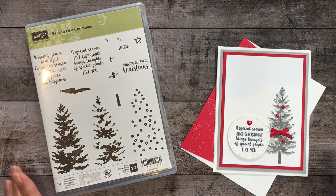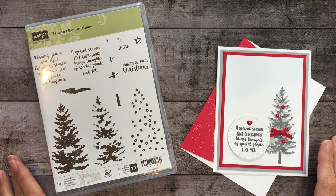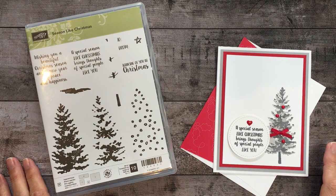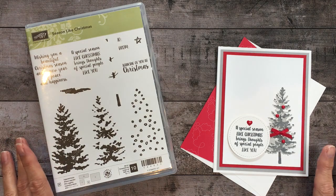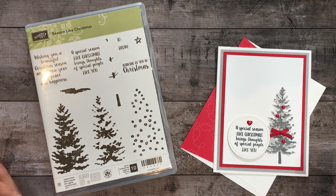Welcome to my One Minute Wow video tutorial. This is Mary Fish with Stampin' Pretty and StampinPretty.com. I'm an independent Stampin' Up! demonstrator and I sell the products that I'm sharing with you today in my online store.